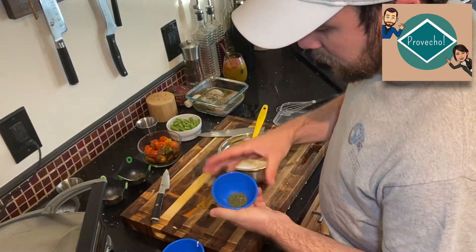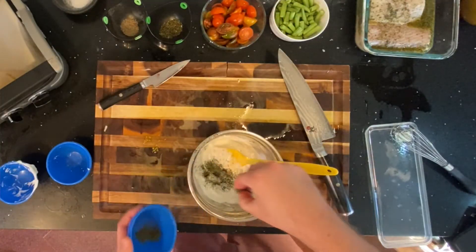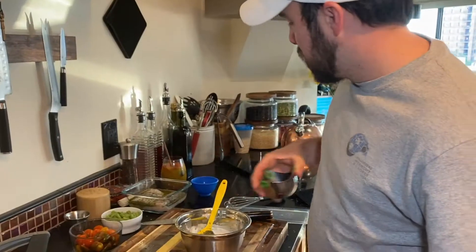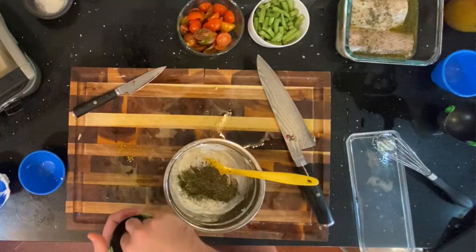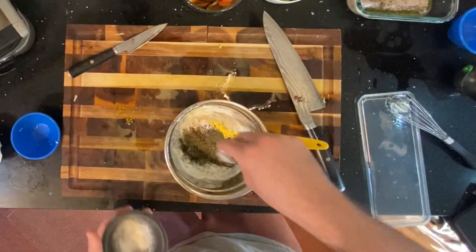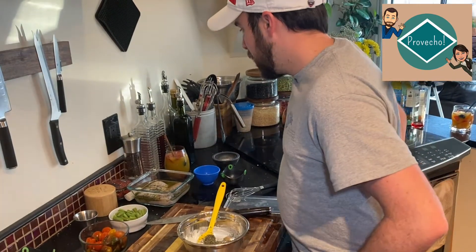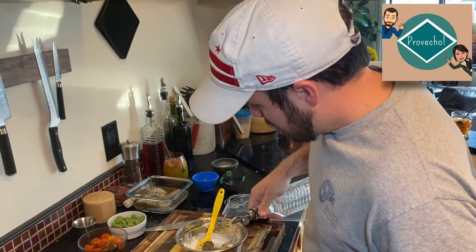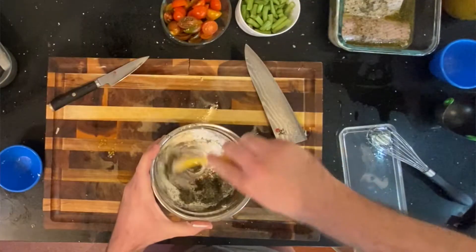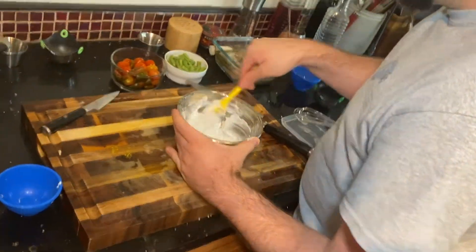The last thing we're going to add to the sauce is the leftover dill — about two to three big pinches — then mint, about three pinches, a pinch of black pepper, and two pinches of salt. I always like to add a little bit of vinegar and a little bit of lime juice right before we serve it just to give it a fresher flavor. Now we're just going to mix it all together and let it sit.